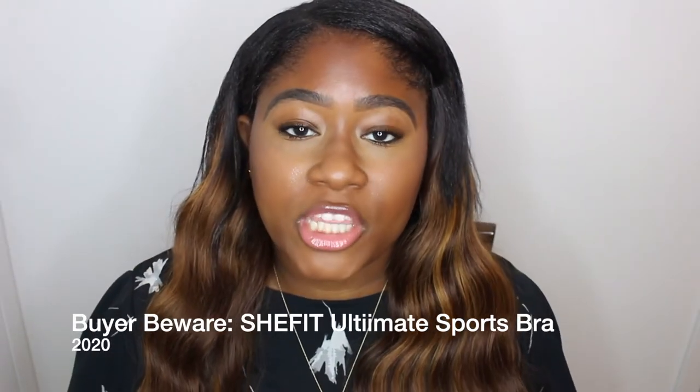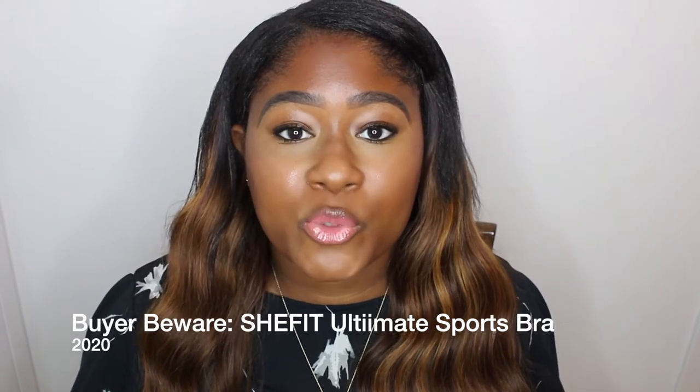Hello YouTube, it is your girl Kimberly. Thank you so much for coming to my channel. In this video it is going to be a buyer beware video for the She Fit bra. If you've been watching social media ads, anything that you stop and look at, you will see ads for this She Fit bra. I fell for it, I bought it, it was trash. If you want to know more, keep watching.